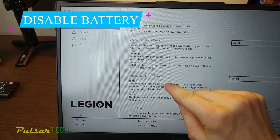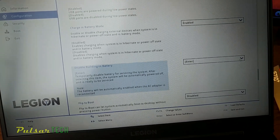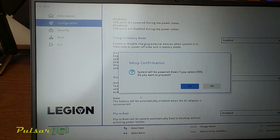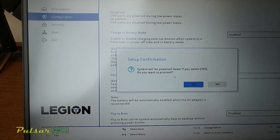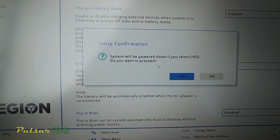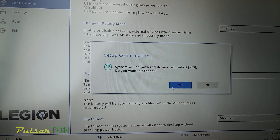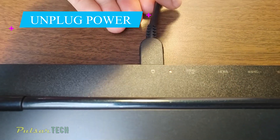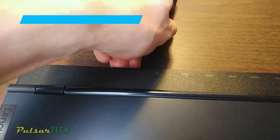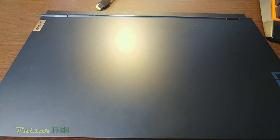As you can see, you have this option in the Lenovo Legion laptop, which is really great. You just click on that, and then it says the system will be powered down. You just click yes to proceed. Once you click yes, it will shut down the laptop, and then you're going to be safe to disassemble it. Unplug the power cord from the laptop as well, because it still has power going from the wall outlet. Now with the power supply unplugged, let's get to the disassembly process.